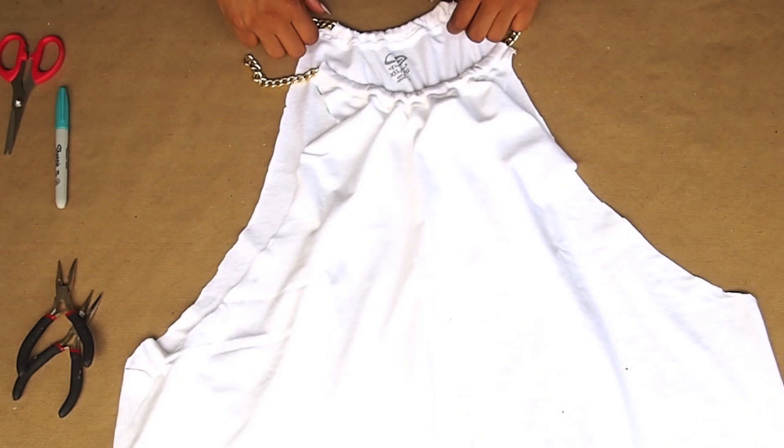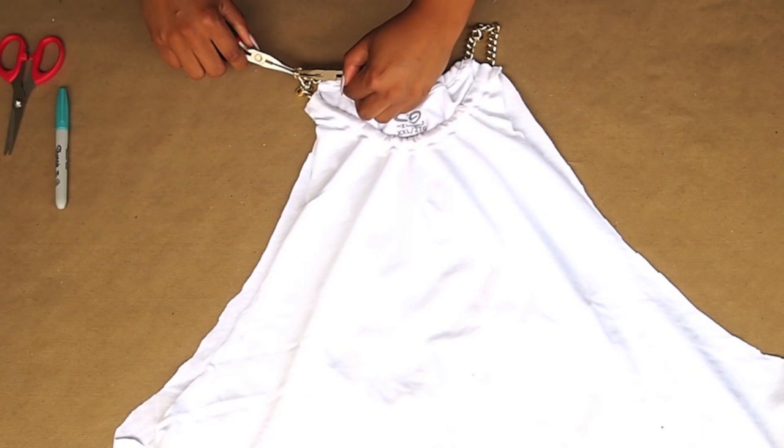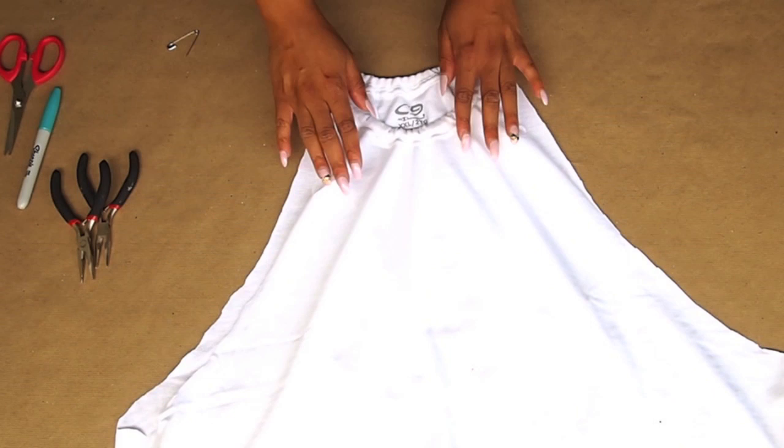Slide your chain through the front and back part of your shirt and use a pair of pliers to connect the chain. Now you're summer chic and ready for any poolside activities.